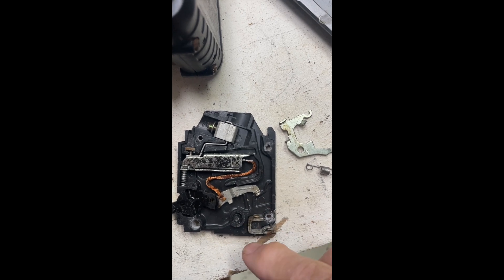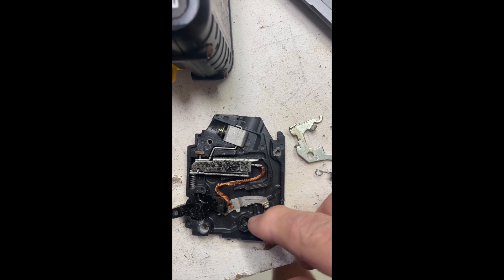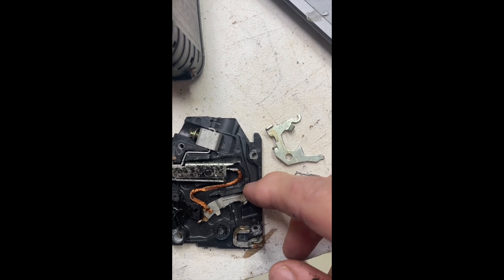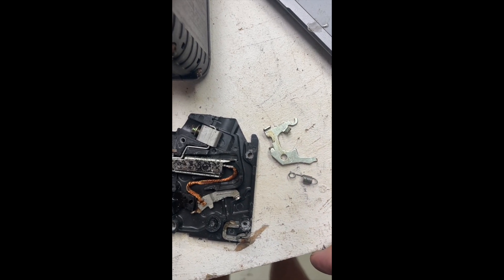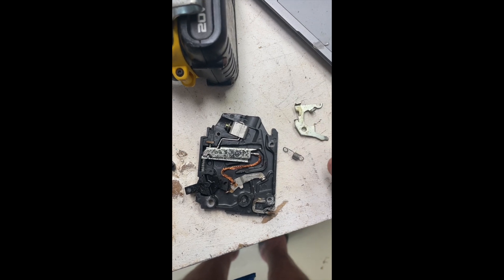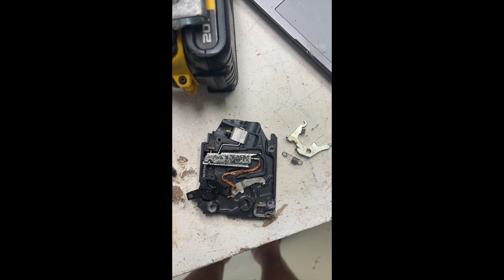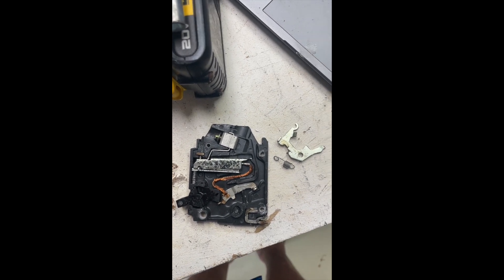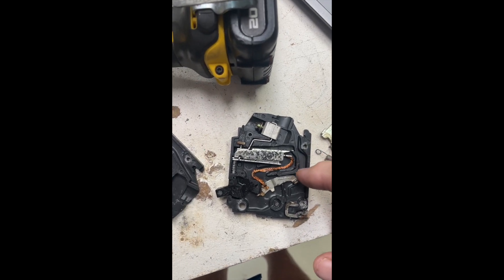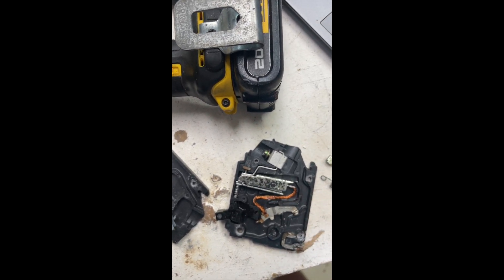Notice there's no arc chute. There's no internal structure to extinguish the arc — it's just the distance. The contacts come apart roughly this far; this is the stop for it. And that's more than adequate for AC because AC is constantly going through the zero point in its cycle. When it goes through the zero point, the arc is momentarily extinguished and has a couple of microseconds to cool off. The plasma immediately disappears, but the ionized air stays between the contacts. The resistance is fairly high, so this is more than enough to interrupt the circuit safely.